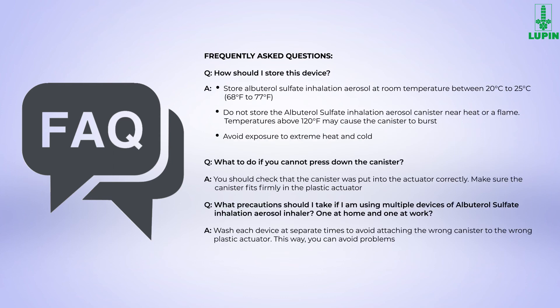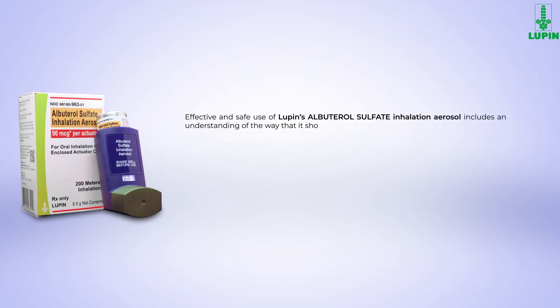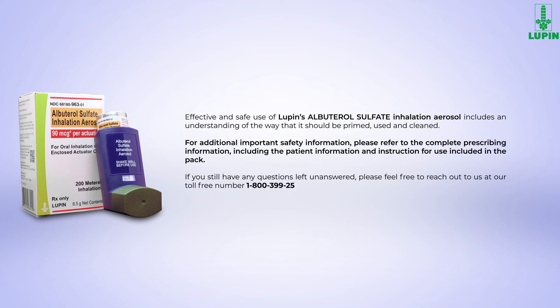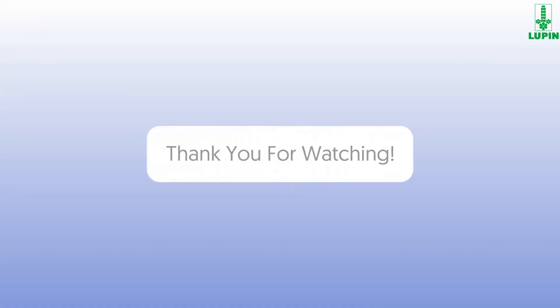We hope this video helps you to understand Lupin's Albuterol Sulfate Inhalation Aerosol in detail. In case you have any unanswered questions, please feel free to reach out to us at our toll-free number 1-800-399-2561. We appreciate you for choosing Lupin and thank you for watching.